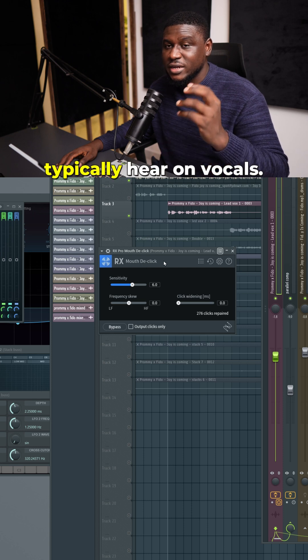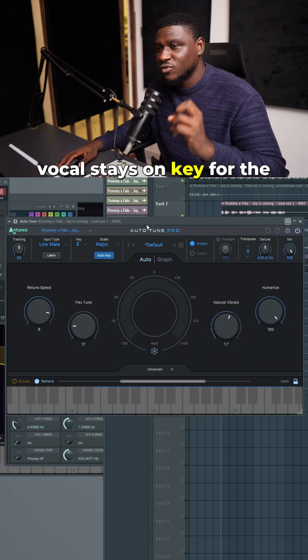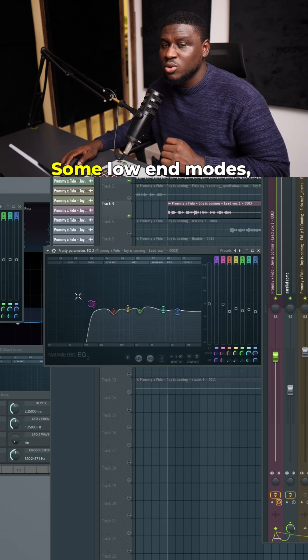Biting, chewing, and all of that stuff that you typically hear in vocals. And then I used Antares Auto-Tune to make sure the vocal stays on key for the most part. And then I used FL Studio's EQ to remove some low-end muds and some mid-range resonance and some high-end harshness.